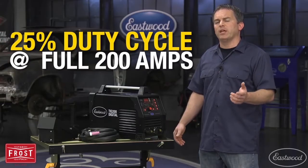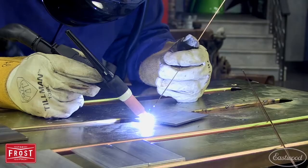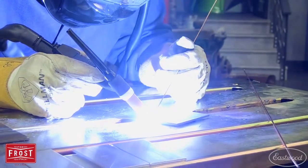The duty cycle is 25% at the full 200 amps on both AC and DC, plenty to keep you welding, whether it's steel, stainless, or aluminum.